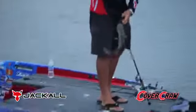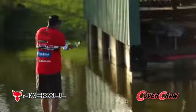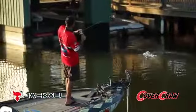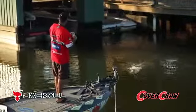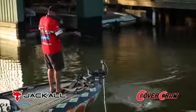I like this bait for punching grass because it's real thick and has a real hard body. But at the same time, it's soft enough so you can drive a hook into a fish's mouth. These little appendages here actually do move a lot of water on the fall. It just gets a lot of bites that normal baits won't get. This has proven to be one of my favorite go-to baits when fishing around boat docks, lay downs, or even punching grass.